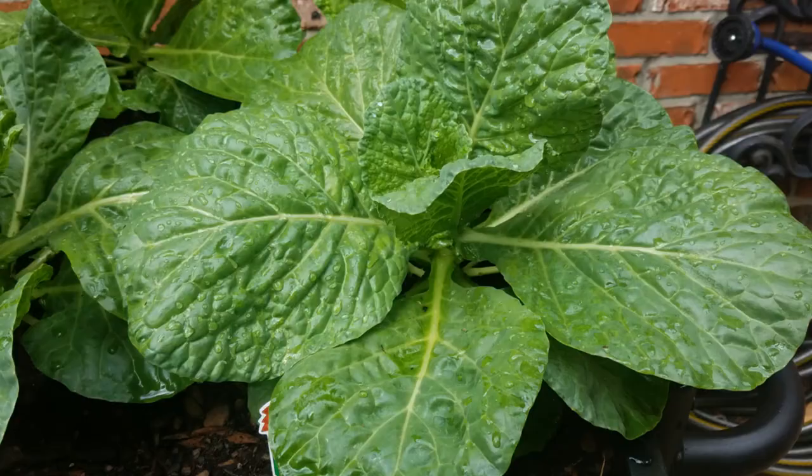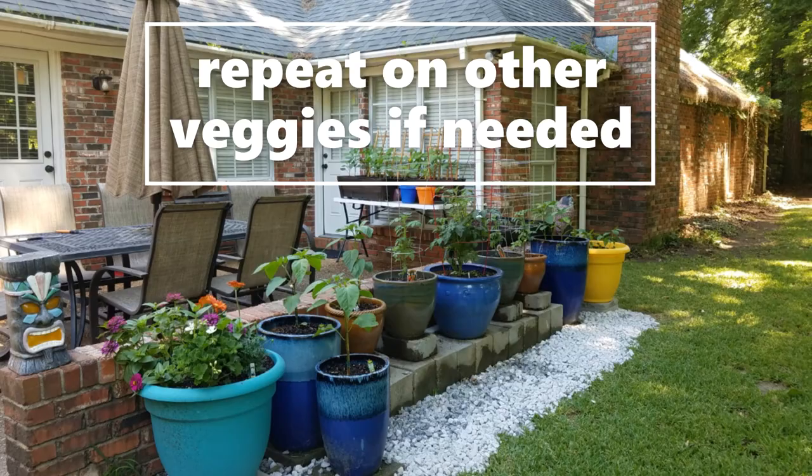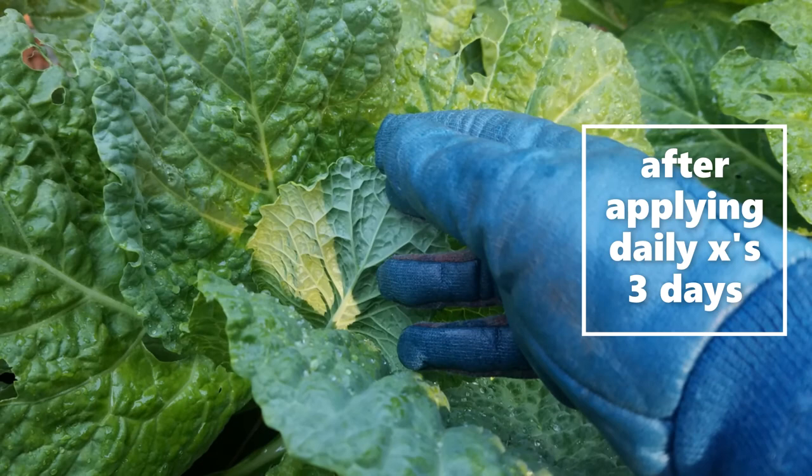Due to a large sighting of caterpillars and a good amount of damage, I treated our cabbage and collards for three consecutive days. Afterwards, I noticed a significant decrease in caterpillars.